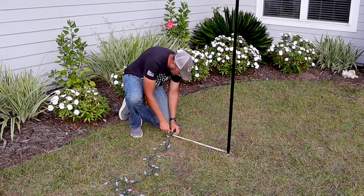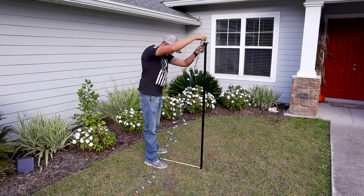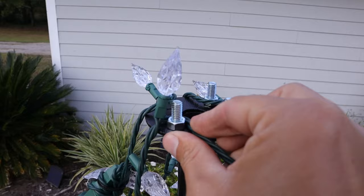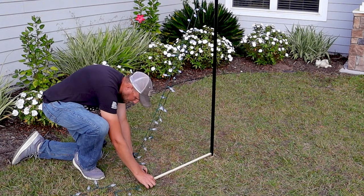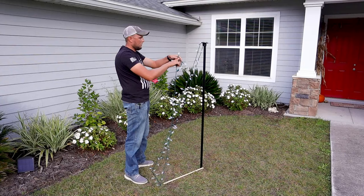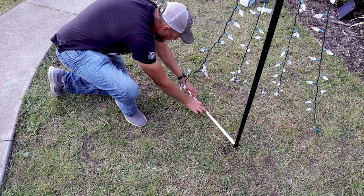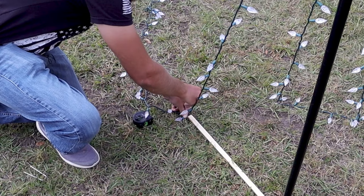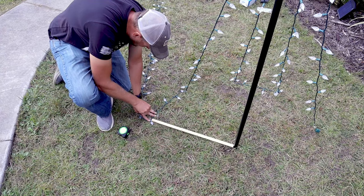I'm going to start my first run by inserting one of these landscape pins down into the ground with my wiring underneath of it, holding that wiring down to the ground. After I've got that first landscape pin inserted, I'm going to make my first run up to the top of the post and wrap the wiring around one of the bolts at the top. Then I'll bring another run back down to the ground approximately 15 inches from my first landscape pin and 24 inches from the post. I'm using a piece of wood cut down to 24 inches to keep my circle as close as possible to a perfect circle, and I'll continue to repeat this process until my circle is complete.